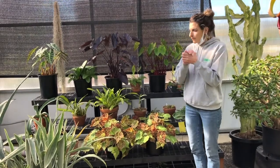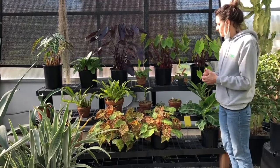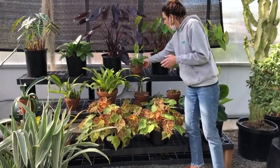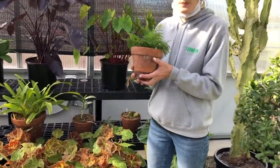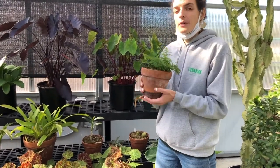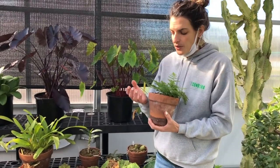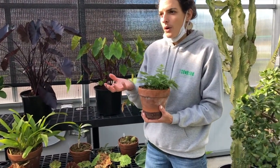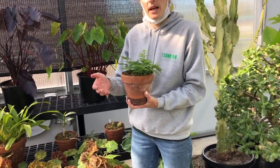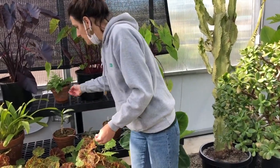We look here at all of these beautiful plants and we don't know which ones need water. One way to go about it is literally just picking up your pot and feeling the weight. This pot is very heavy, so I would guess this plant doesn't need water. If the pot is light, then it would likely need water. This is because water weighs something — when the soil is dry and has no moisture, it weighs less than when it has moisture.